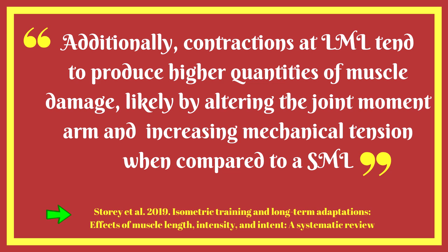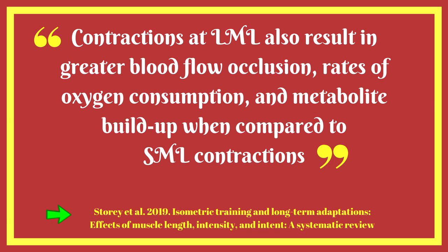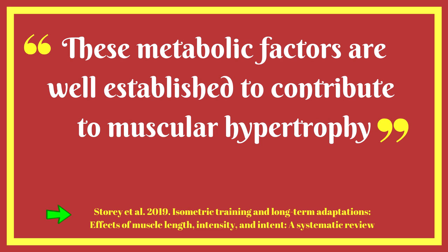These findings are not surprising as the existing literature has demonstrated that dynamic training through a large range of motion is beneficial when hypertrophy is desired. Additionally, contractions at long muscle lengths tend to produce higher quantities of muscle damage, likely by altering the joint moment arm and increasing mechanical tension. Contractions at longer muscle lengths also result in greater blood flow occlusion, rates of oxygen consumption, and metabolite buildup — metabolic factors well established to contribute to muscular hypertrophy.